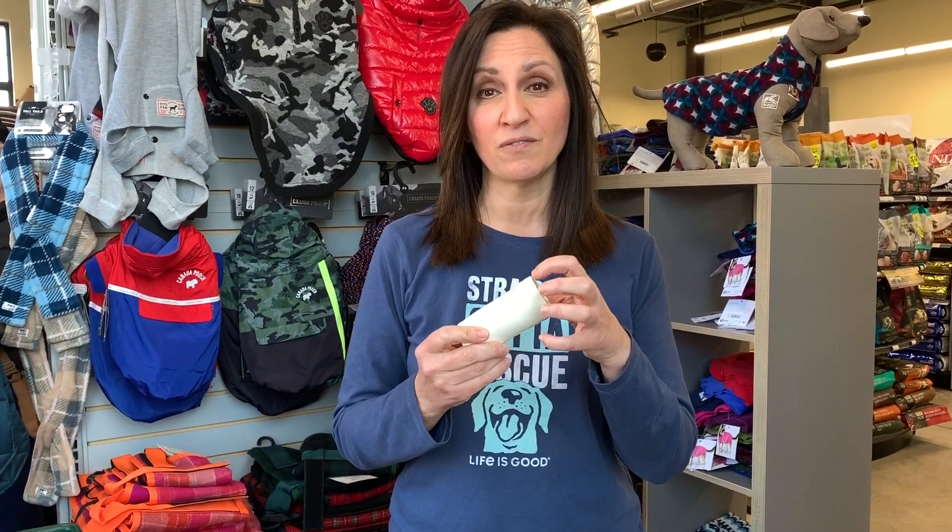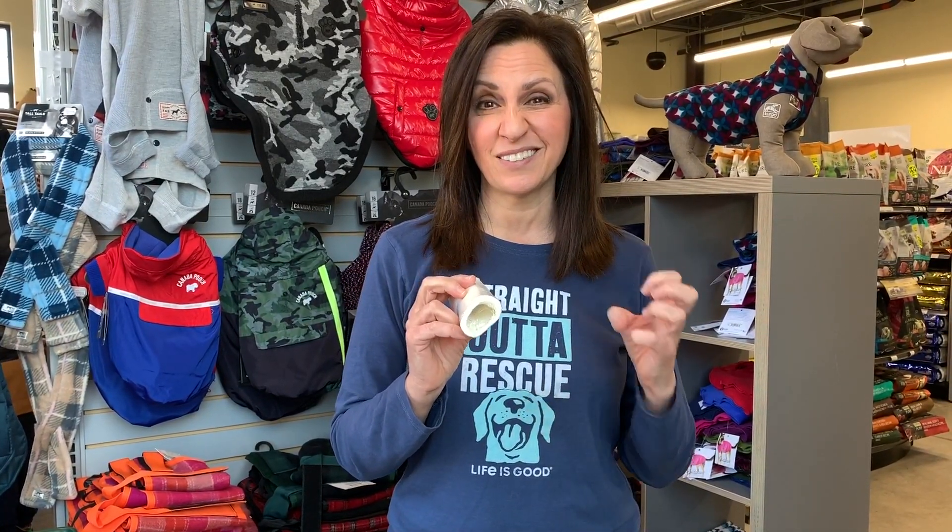The nice thing about marrow bones is you can fill these and freeze them. Now if your dog is an aggressive chewer, I don't recommend this because they will be really chomping at it and it can injure their teeth. The last thing we want is another vet bill. So if they're licking it, okay fine. But if you notice that they're really crunching it, take it away. Avoid an injury.